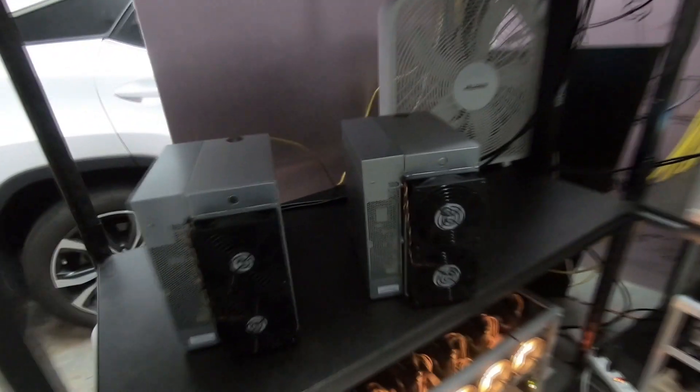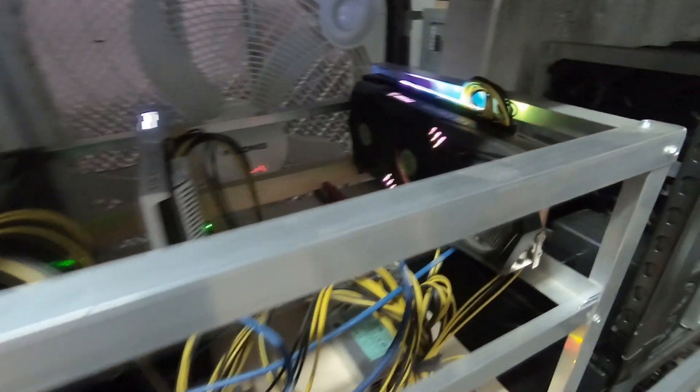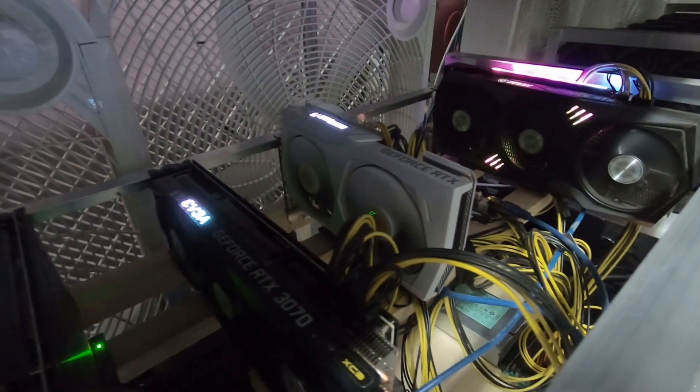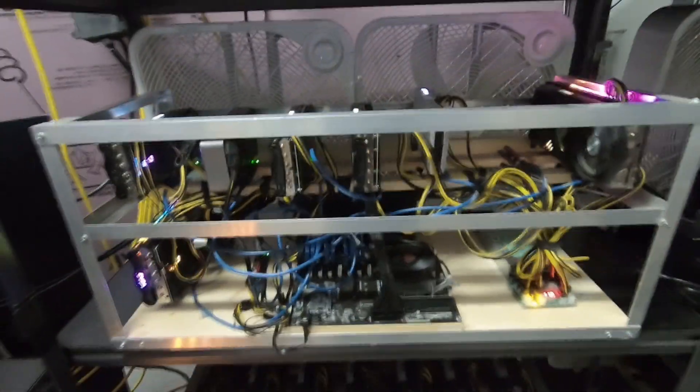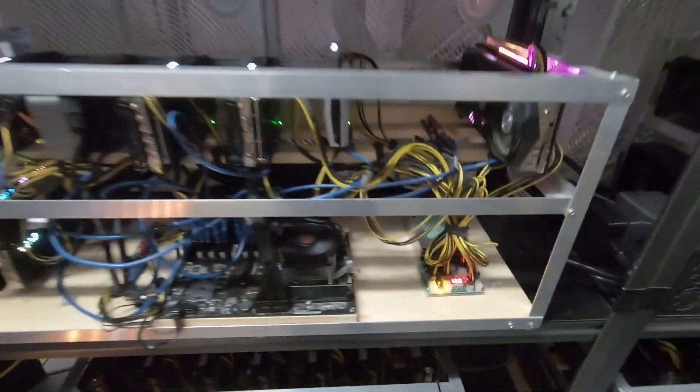Let me give you a quick overview of my test rig. This used to be my LHR rig but we know we defeated LHR. I have an MSI Gaming X Trio 3060 — what a beefy card — a Zotac 3060 Ti in white, an EVGA XC3 3070, an EVGA XC3 3070 Ti Boundless Edition card, then an EVGA 3080, and an EVGA 3080 Ti. This whole test rig is running on an ASRock H110 BTC motherboard powered by a Jewel packet server power supply and an EVGA power supply.